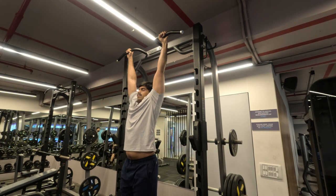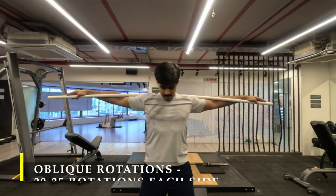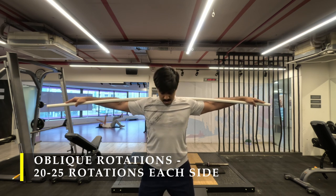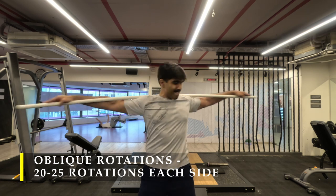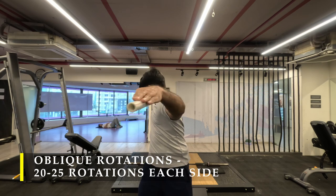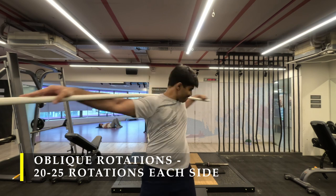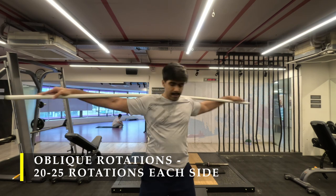Now for my next exercise, something I'm adding to my routine going forward — a core-based exercise: oblique rotations. You take a lightweight stick, put it on your back, keep your feet grounded, and start rotating to each side as far behind as possible. This puts stress on your oblique muscles while your hips remain straight because your legs are grounded.